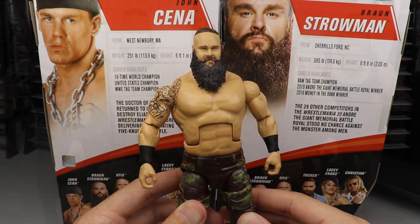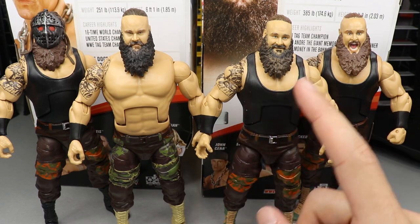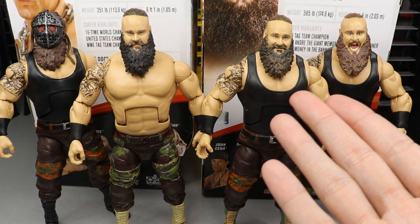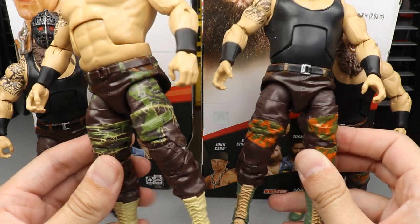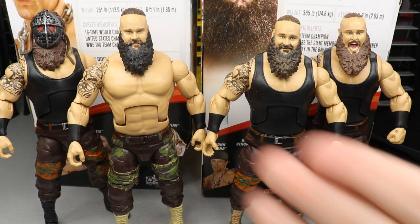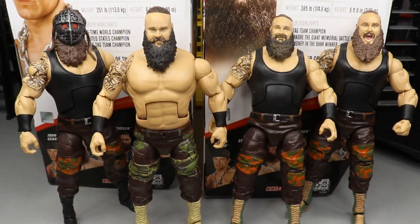For your Braun Strowman elite figure comparisons, we have the new Elite 76 on the left, then a custom Monsters of Destruction Tag Team Braun, and then two Top Talents Braun Strowmans. I think I like the dry brushing on the Top Talents version better than the flat blackish look here. If you can see what I'm talking about with the belt and belt buckle and the pants deco, it is a lot better on the older version — it's just got more details. But this new one has the better head sculpt. I think I like the solid tan boots over the green and brown.